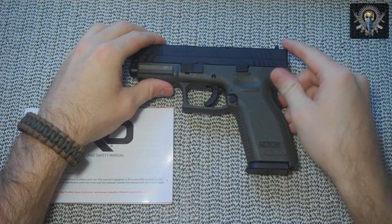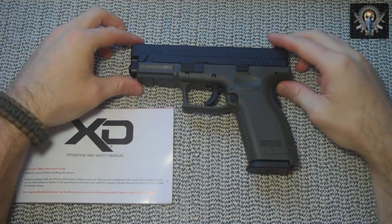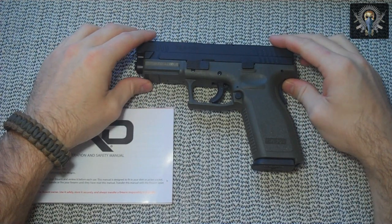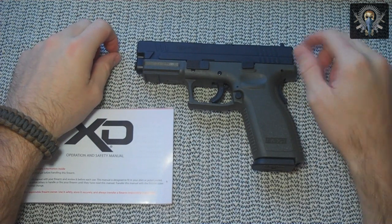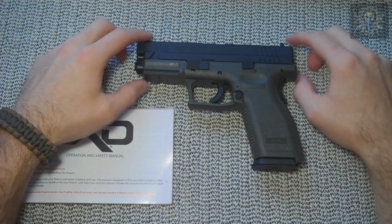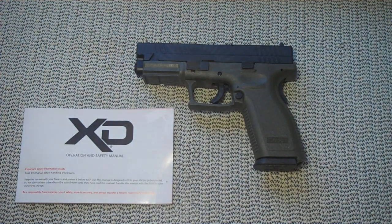I haven't actually shot this specific model but I have shot the XD40 and loved it — I almost bought it, but personally a 9mm works just fine for me and I like saving money on ammunition. I don't need to shoot .40 caliber at a paper target. Great gun — if you guys have the money, definitely pick one up. We absolutely love the grip and the grip angle. Springfield XD40, great gun. If you have any questions let me know, thanks for watching.